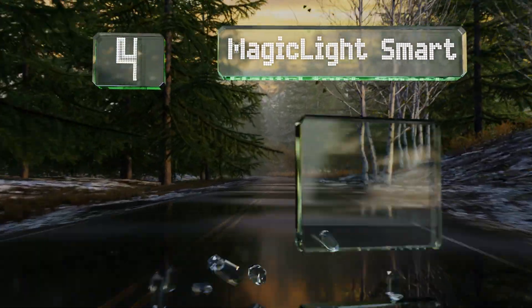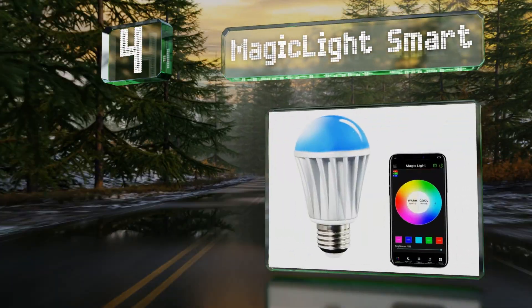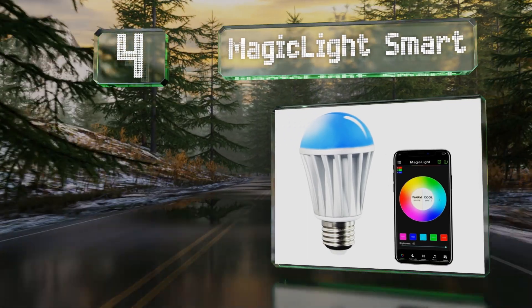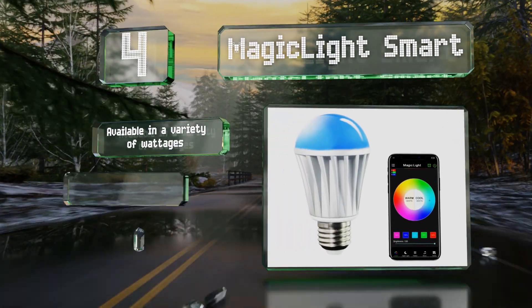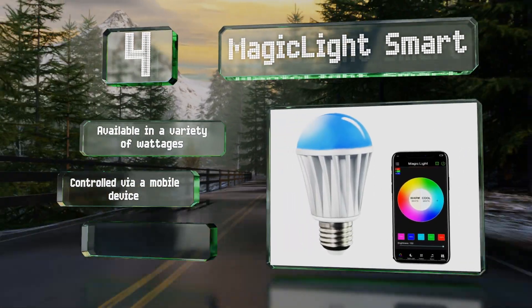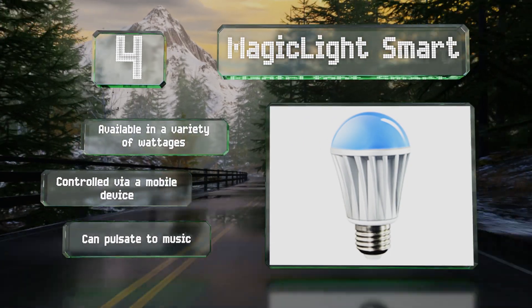At number four, the sunrise mode of the Magic Light Smart allows it to brighten gradually as you awaken, and it can likewise be programmed to dim slowly as you drift off to sleep. It offers more than 16 million color options, including variations of cool and warm white. It's available in a variety of wattages and can be controlled via a mobile device.